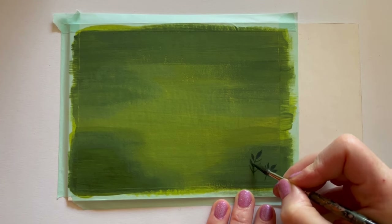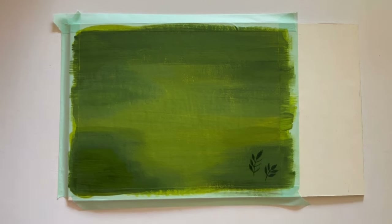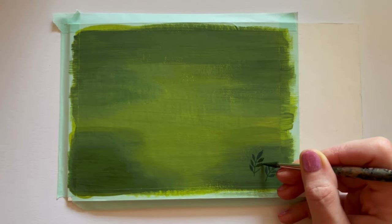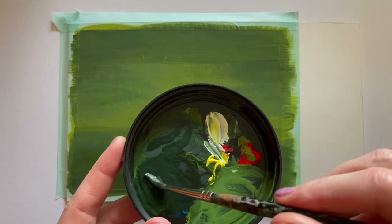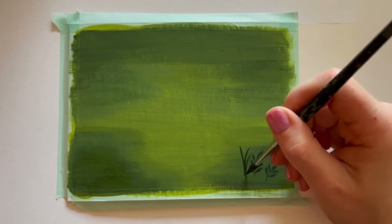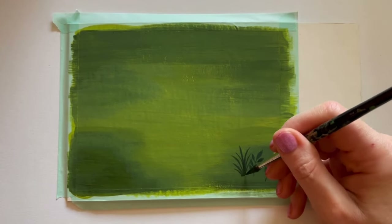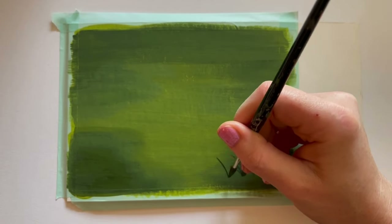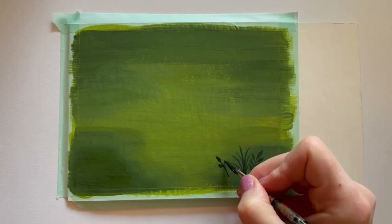Rolling your brush to get a really fine tip takes a little finesse and practice. If you try it and it's frustrating, just give yourself time — it's not going to take 10,000 hours. It's not good for the brush either, which is part of why mine is so ragged after four or five years.